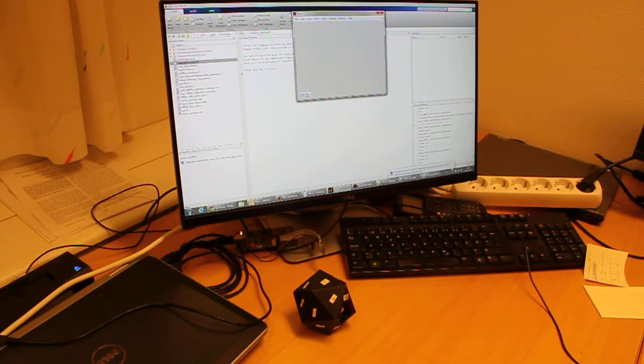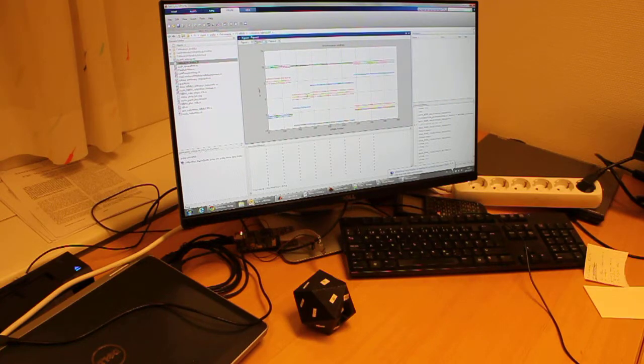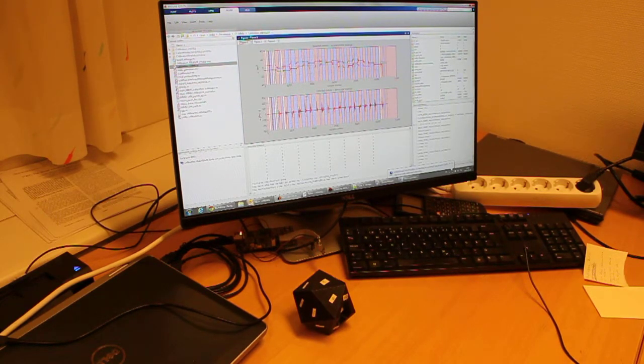When you're done, simply press stop. Stationary periods are picked out and used to estimate the calibration parameters. The calibration parameters are subsequently used to generate a user calibration header file, which you will see in the current folder. This file — user_calibration_mimeu22bt.h — should be added to the config folder of the navigation algorithm project; then compile the code and load it onto the module.